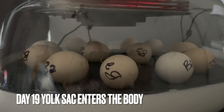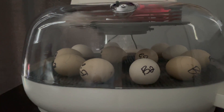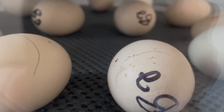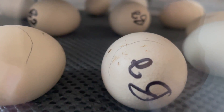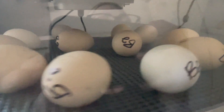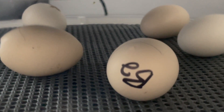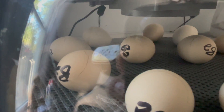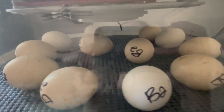On day nineteen, the yolk sac completely enters the body. On day twenty, the yolk sac is fully drawn into the body cavity. Day twenty — we have some pips right on the air cell. You can see a pip right there, and we have another pip here too. It's cool to see where all these chicks end up pipping — there's one in the back as well. It's interesting to watch where they pip and where they're trying to come out.